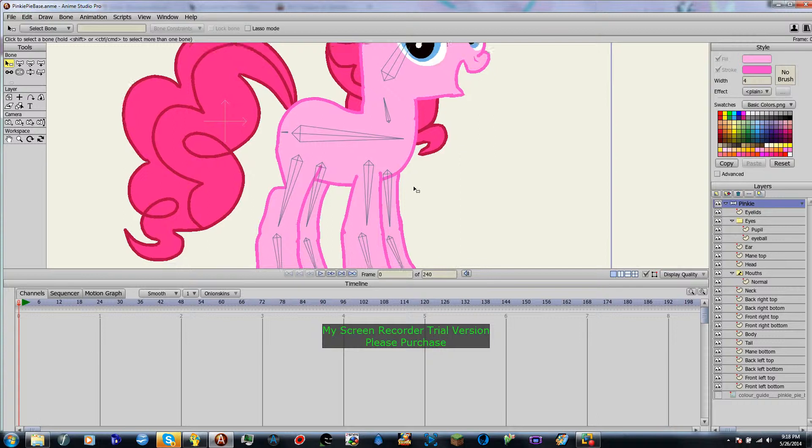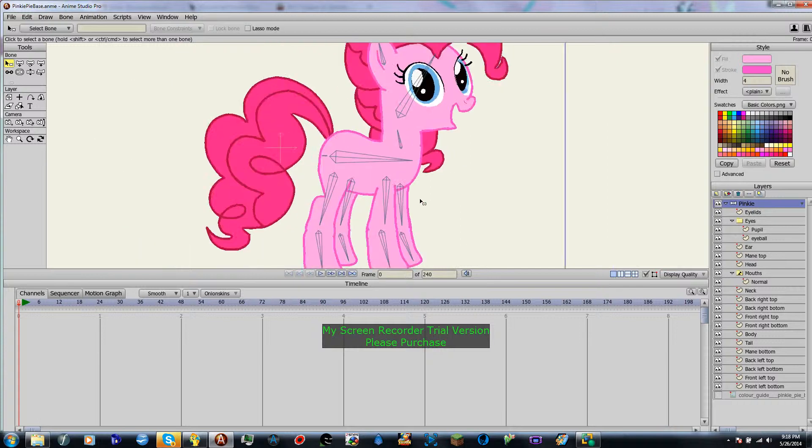After you've named everything, that will come in handy in a later lesson.